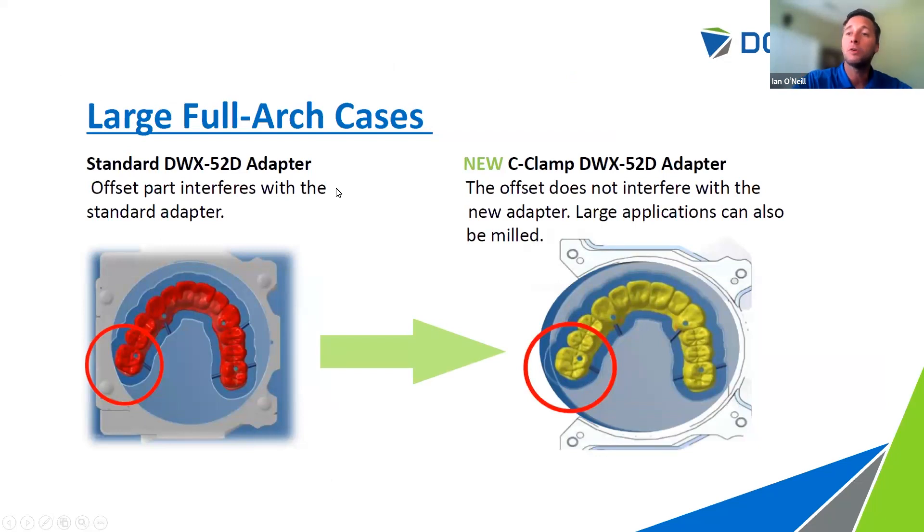The C-clamp feature also unlocks capabilities for large, full arch cases. Some arches are simply too wide to fit inside standard-style adapters. When you come across a case like this, you can place it in the C-clamp and allow the border of your design file in the material block to protrude out into the open space of the C-clamp. This gives you full detail in the anterior region for anterior work, or allows you to mill larger, broader arches by letting that border protrude out of the disc.